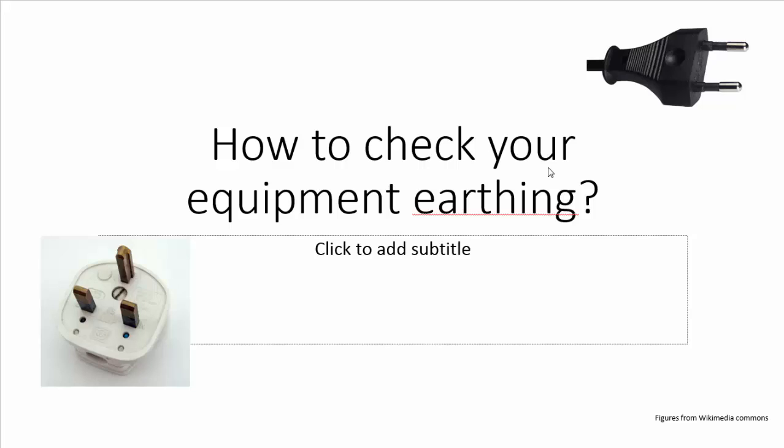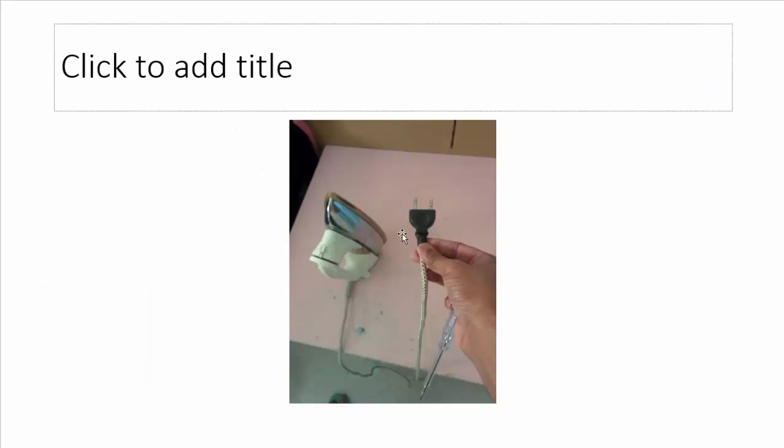Today in this video we will be checking how to make sure earthing is done properly for your equipment by means of the power plugs. You can see here that some equipment actually have a two-pin plug — for example, this iron box has a two-pin plug. It has no earthing even though it obviously has some metallic parts. This iron box actually does not need an earth pin.